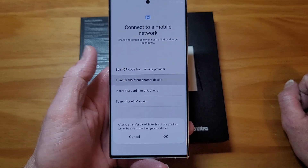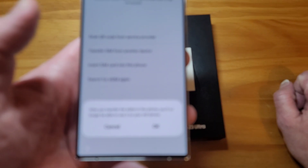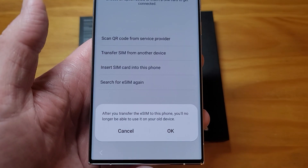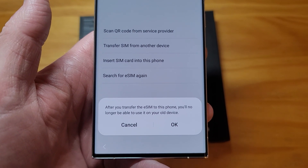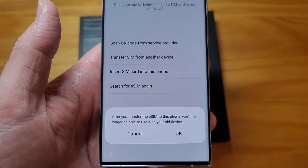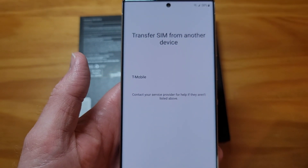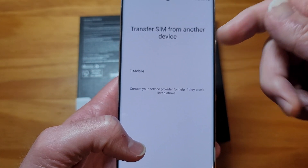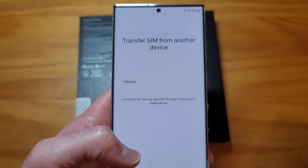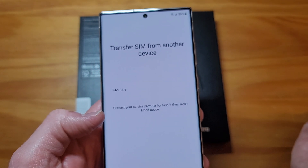Transfer SIM from another device - it says after you transfer the eSIM to this phone, you'll no longer be able to use it on your old device. It's actually asking for an eSIM; I'm not sure why it's just saying regular SIM, because you would transfer an eSIM. And then scan QR code - it wants you to scan a QR code or enter an activation code.